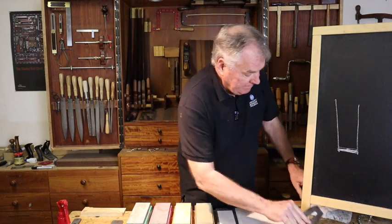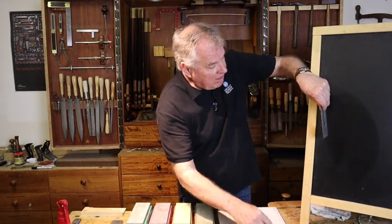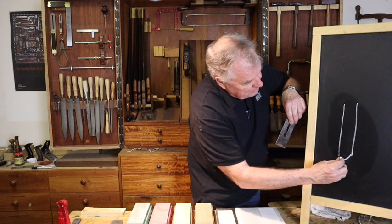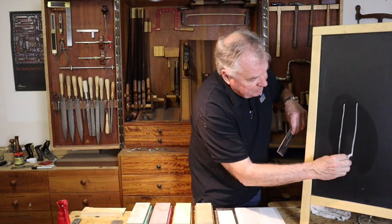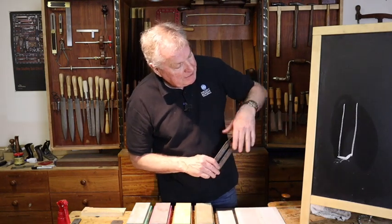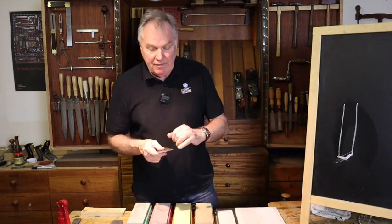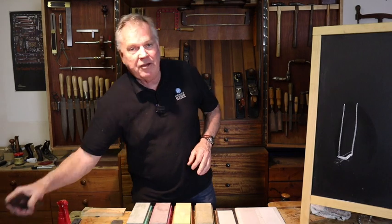Looking at this plane blade on its side, the bottom will be flat across where we removed that ding. The primary bevel is much shorter but we want to bring it back so we've got a nice 25 degree primary bevel again. Most primary bevels — the first bevel, we'll come to secondary bevels later — are 25 degrees normally.